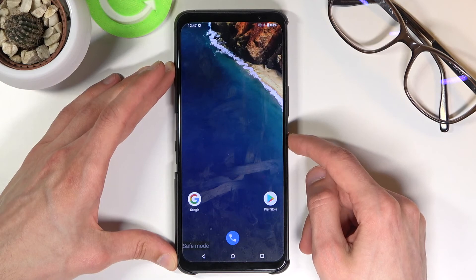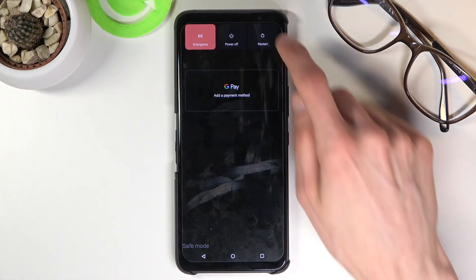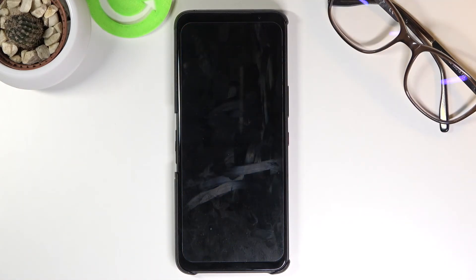Once you're done with safe mode, to leave it all you need to do is hold the power key and simply press restart. The device will boot back up and return to normal mode.